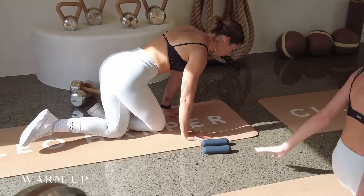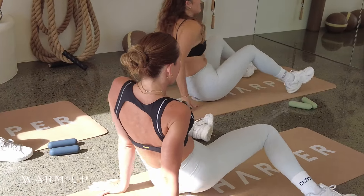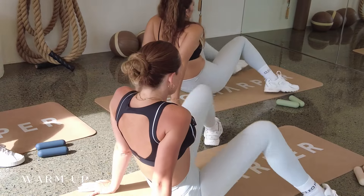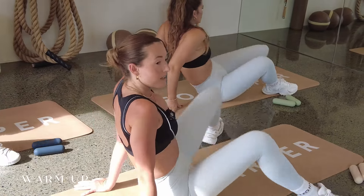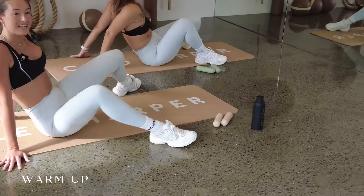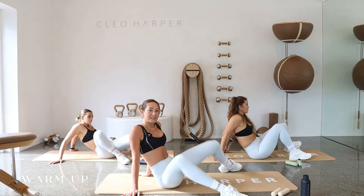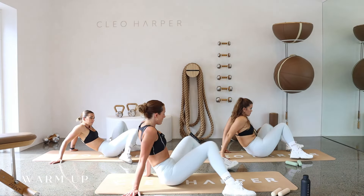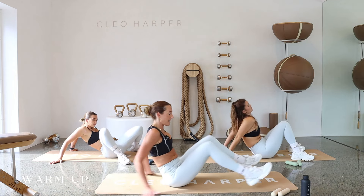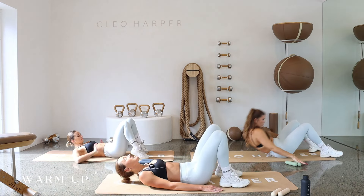We're just going to cross our legs under, come onto our bottoms, taking your feet nice and wide — one foot either side of the mat. And we're just going to get some rotation side to side, getting that spinal twist, dropping knees down onto the floor. We're actually going to start down on the mat today.